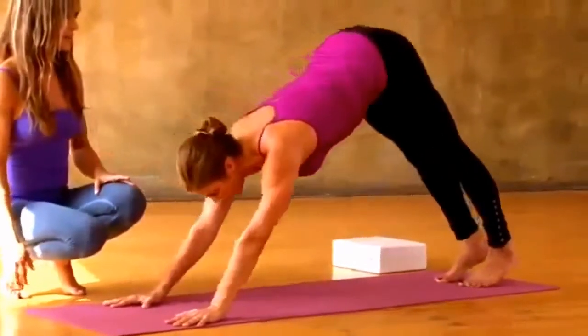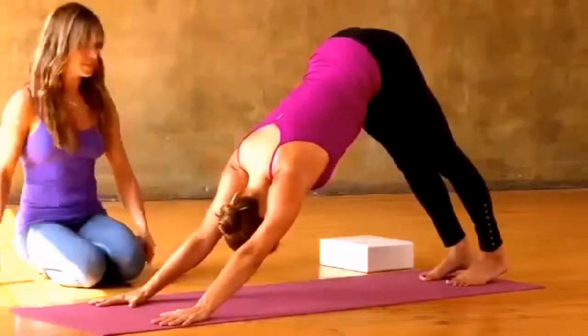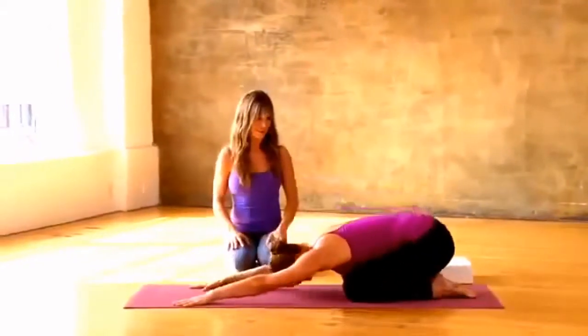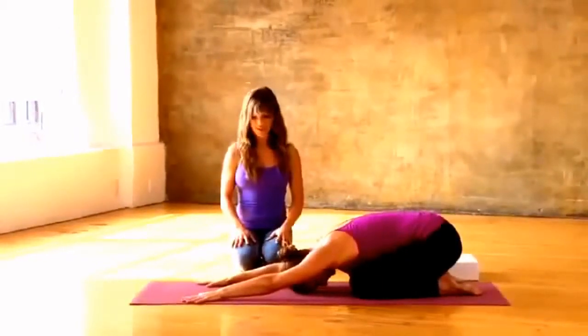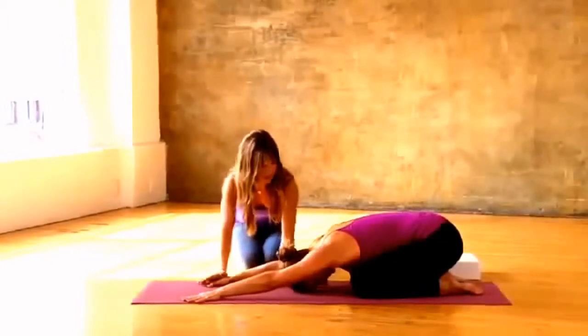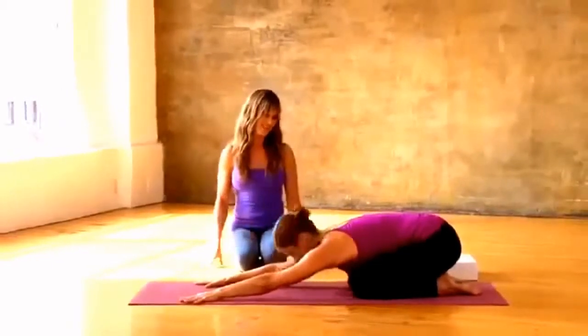Stretch left leg back, set it down, press back to downward facing dog. Drop down, rest in child's pose one moment, arms out in front of you. The hands pressing — set up that whole idea again, why lose it now? We might as well go with it. Press back to downward facing dog.